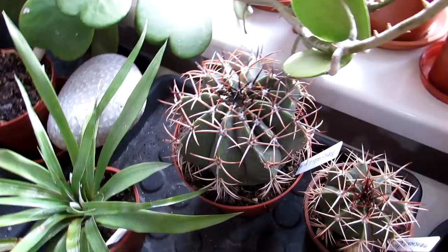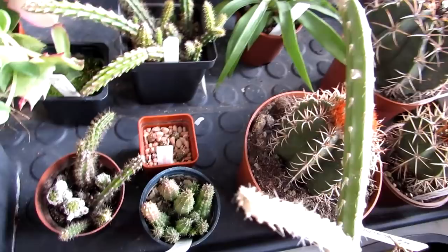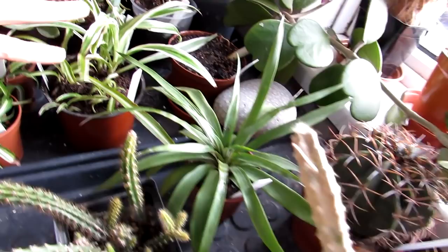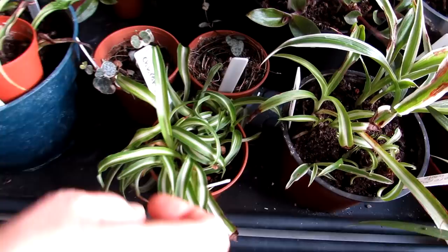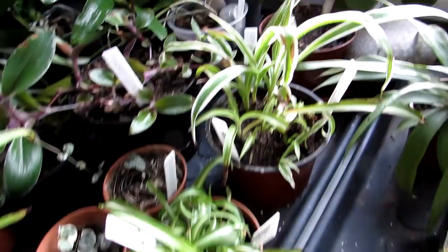Then we have our melocactus cacti — overwintering here because they're not cold-hardy. They need a minimum of about 10 to 12 degrees Celsius, about 50 to 55 degrees Fahrenheit. And then we have a mixture — some chlorophytums, different types: Chlorophytum bonnie, which is a curly-leaved one, and Chlorophytum Ocean. We had some more chlorophytums downstairs in our living room. There are also Tradescantias here.